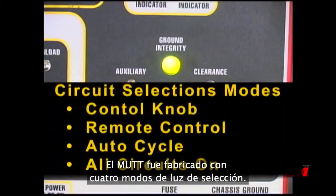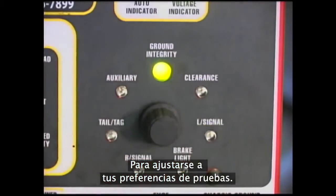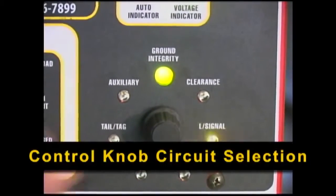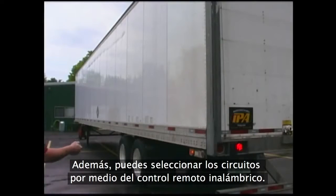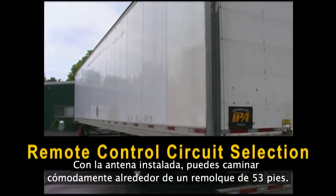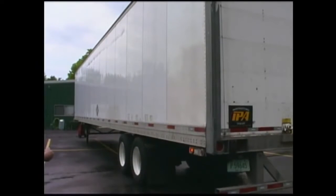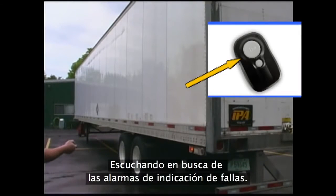The MUT was built with four trailer lighting selection modes to fit your testing preferences. Individual lighting circuits can be activated by simply rotating the MUT's selection knob to the desired circuit. Additionally, the circuits can also be selected via the wireless remote. With the antenna installed, you can comfortably walk around a 53-foot trailer switching circuits on the fly. To do this, simply press the large button on the MUT remote, making sure to listen for any fault indication alarms.